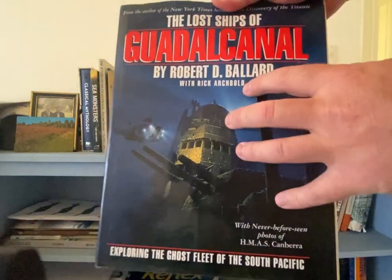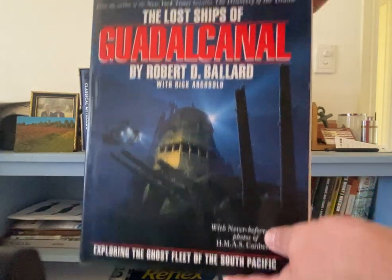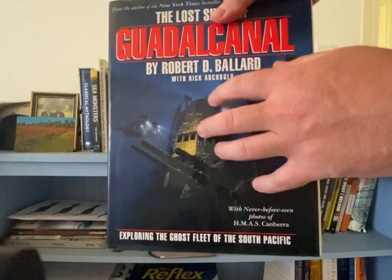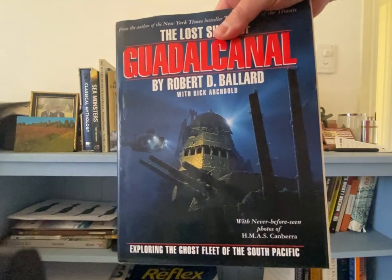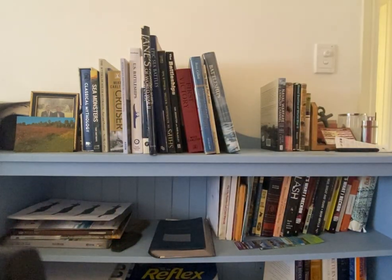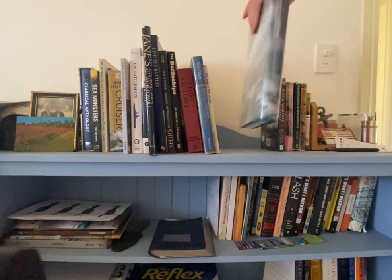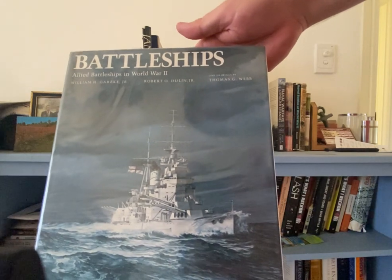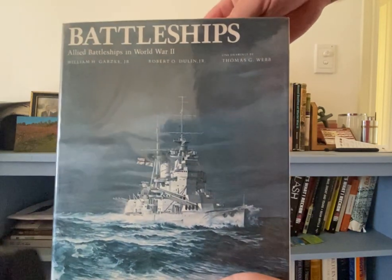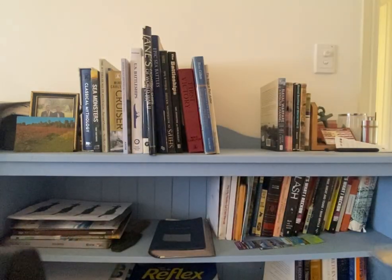The Lost Ships of Guadalcanal is another really good reference book. A lot of these books I've bought over time, many from secondhand shops. It has some really good color drawings for reference on painting decks, guns, stacks, and things like that. Battleships — Allied Battleships of World War Two — is another really good book for referencing information.